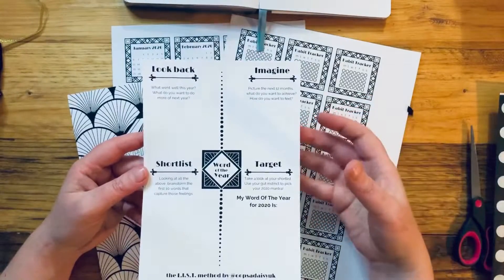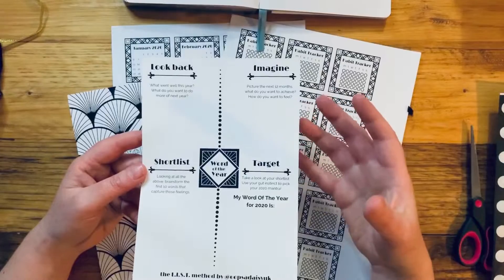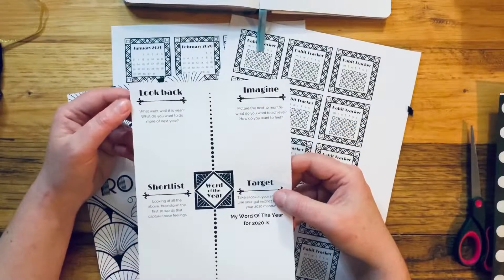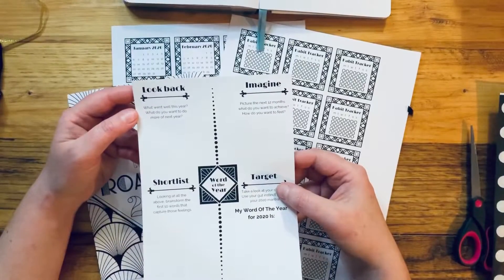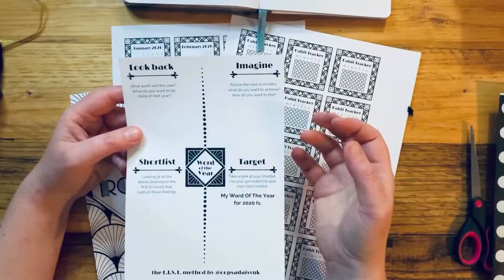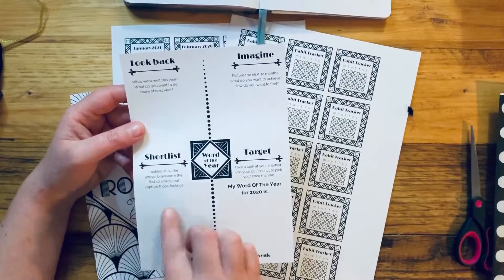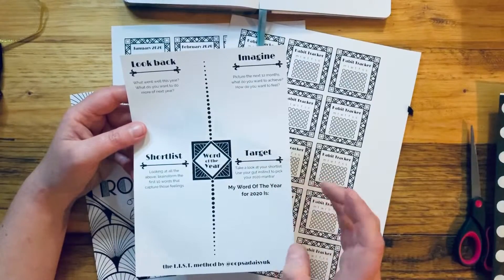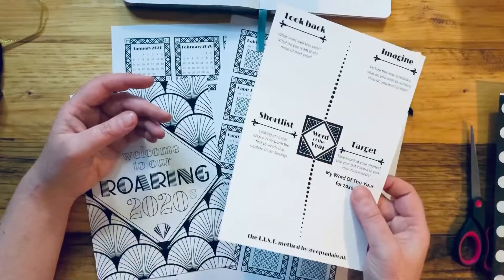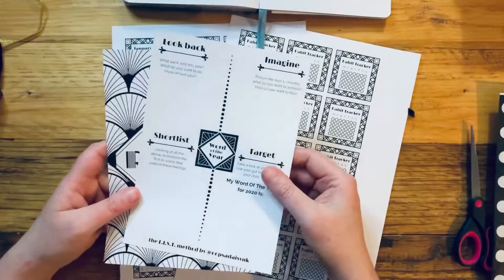I've also slightly adjusted the word of the year printable and made it art deco themed to fit. For the new year, quite often within bullet journaling we come up with a word to capture what we want to achieve in the next year, and this is the method to get to that word. First, look back at 2019 — what went well, what do you want to do more of. Then imagine the next 12 months: what do you want to achieve and how do you want to feel? Shortlist the first 10 words that capture those feelings, then pick your word of the year using your gut instinct.